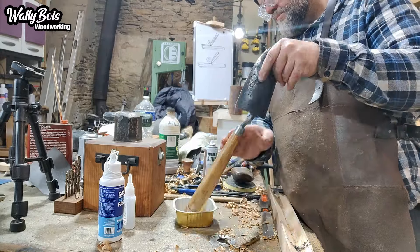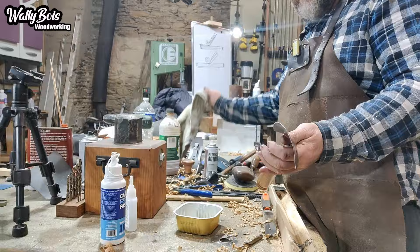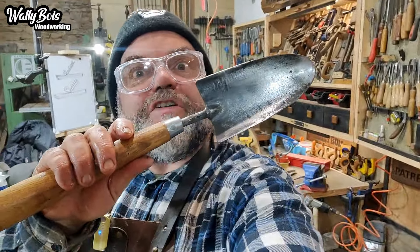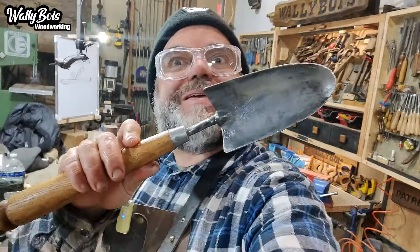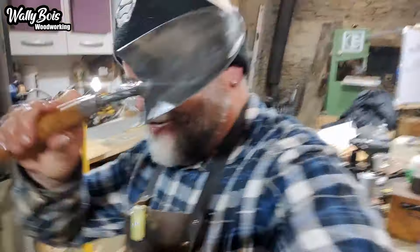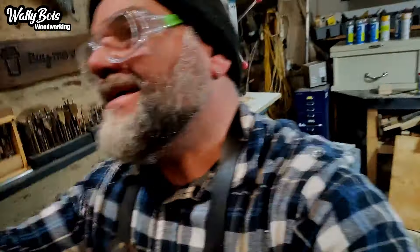Once satisfied that the nail has been peened into a dome, we can give it a final sanding and a generous coat of boiled linseed oil. Well, I suppose he's going to want to show the missus. So there you go — we now have a new handle on our trowel. Shall we go and surprise the missus? Let's do it. She'll be so happy — I bet she'll be straight outside and start digging.